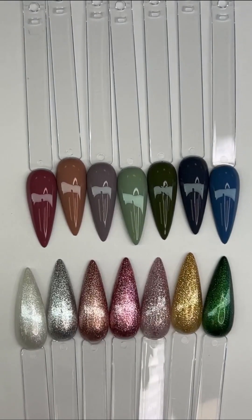Color gels are 25% off for the whole month of April — perfect time to get your favorite colors, add to your collection, or try color gels for the first time. You will not be disappointed. If you have any questions, you can watch the live again or contact us at Ugly Duckling Nails headquarters.